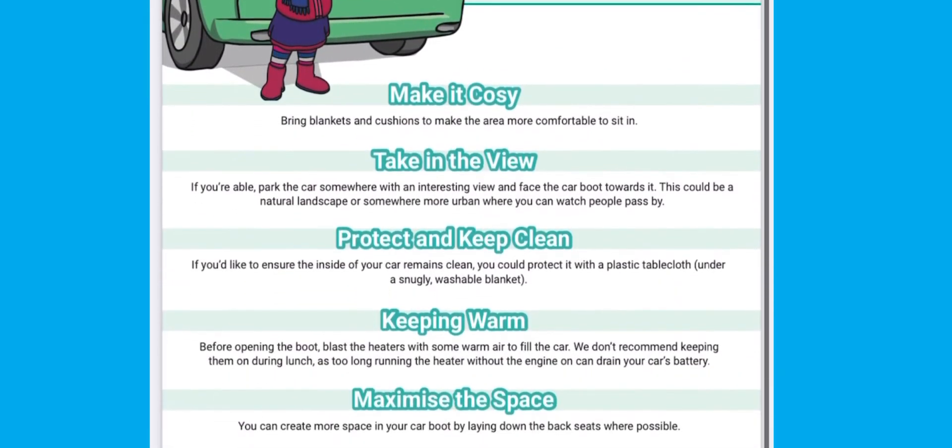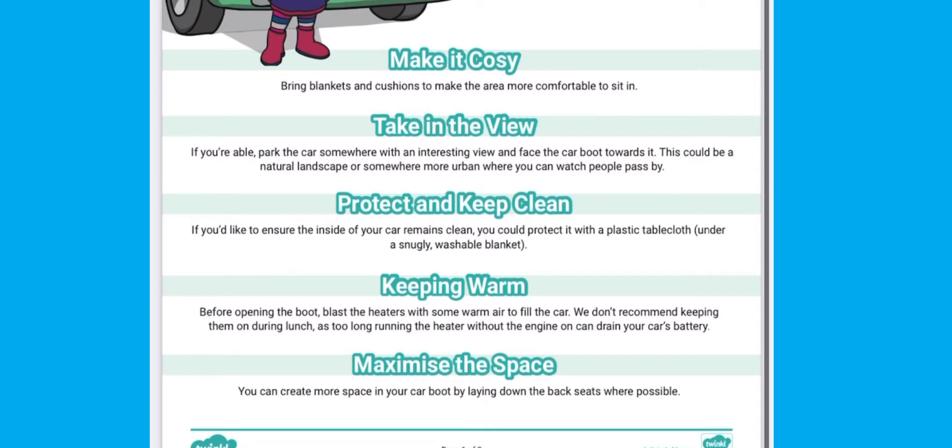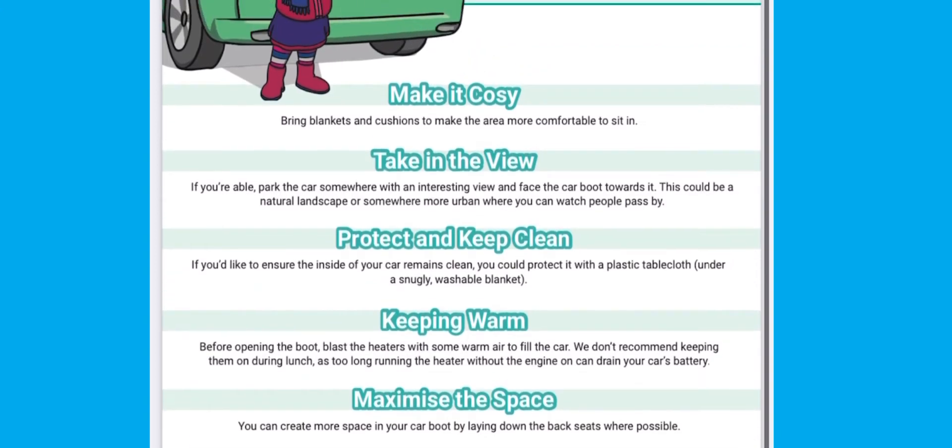Our handy hints and tips guide will give you ideas for how to make it cosy, take in the view, protect and keep your car clean, keep warm and maximise the space.